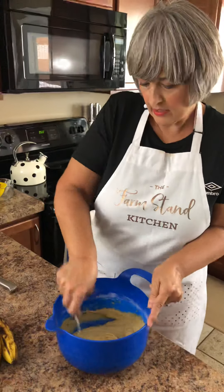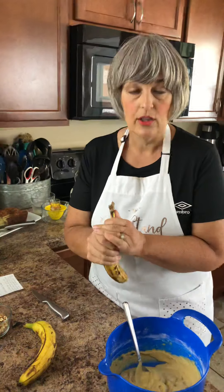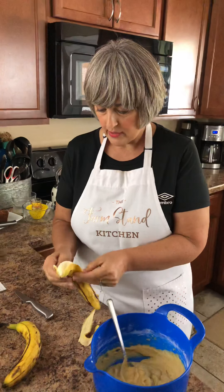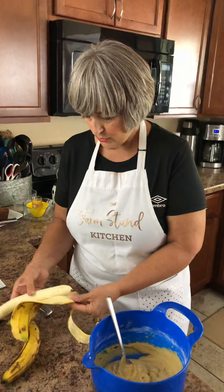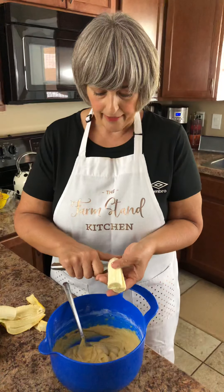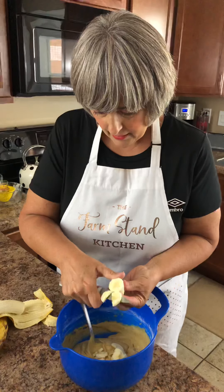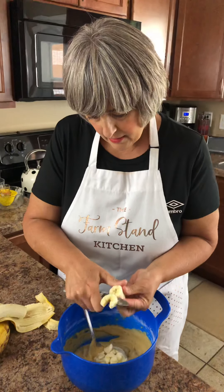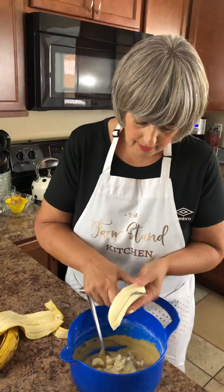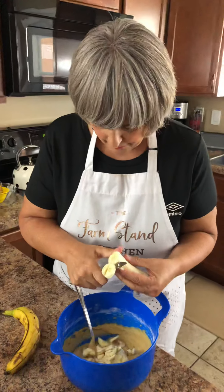I have two bananas here — these are on the bigger side. When I made the loaf last night, I had small organic ones and used four of those. For this we're going to use these two big ones. Now, I'm not mashing these bananas — we're going to put slices in here. I really like the bigger pieces, so just slice them kind of thin. Make sure your bananas are nice and ripe. They can even be more black than this — you can have pretty ripe bananas for banana bread.